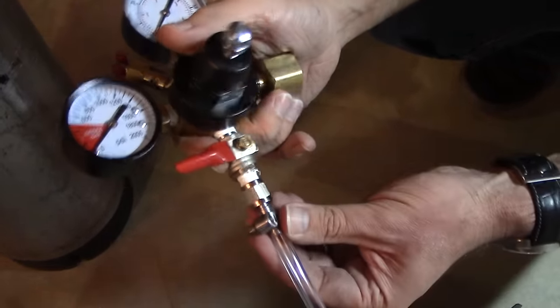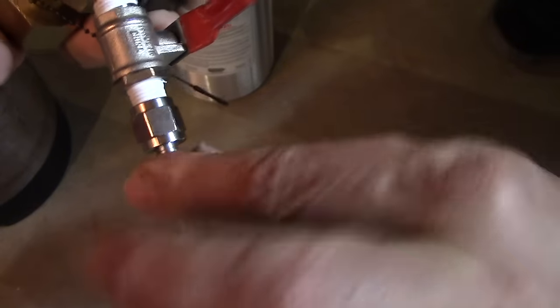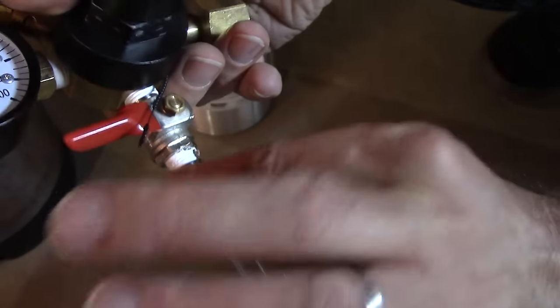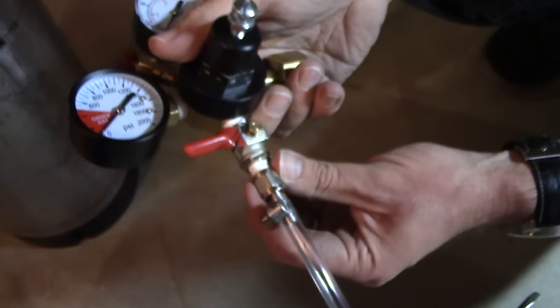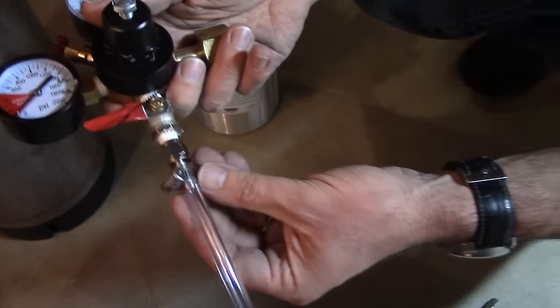We jammed this hose onto this barb and then we took the hose clamp and tightened it on so it's not going to move at all. I took a pair of pliers and just tightened that up on the threaded barb here. And I think we're good to go. Now it's time to work on the other end.